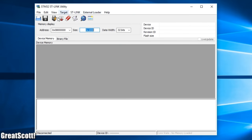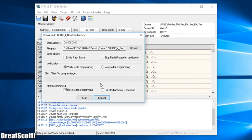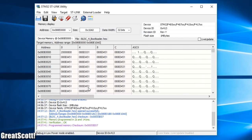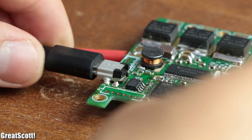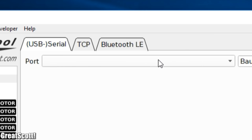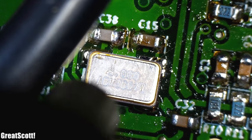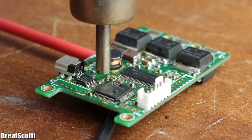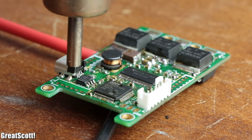Luckily I still had the other one, which worked with the programmer. I opened the ST-Link software, connected to the microcontroller, and uploaded the bootloader and firmware successfully. It was then time to power the VESC and connect it through the mini USB port to my computer — which, to my disappointment, did not recognize the device. After six hours of troubleshooting trying every possible fix, I had to give up due to time constraints.